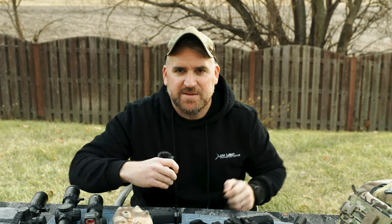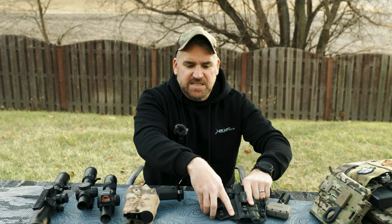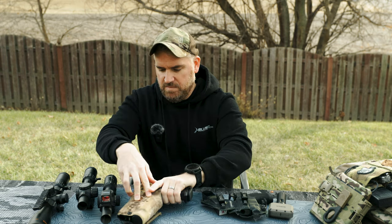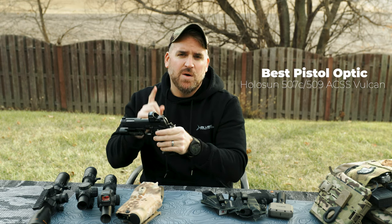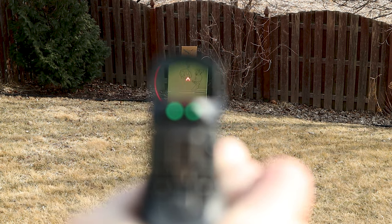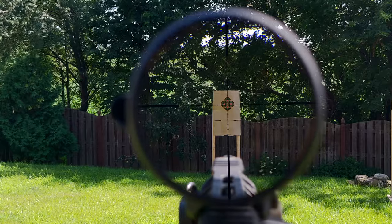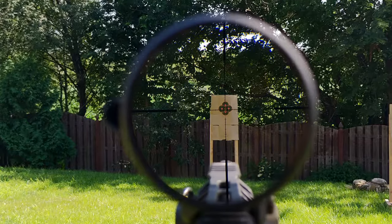You girls are gonna get mad about this one — best pistol optic. This is gonna be the Holosun 507C and 509 with the ACSS Vulcan reticle. I really found the Vulcan reticle was amazing in helping you guide to center, giving you a distinct advantage in realistic scenarios. The reticle is also great on a top mount to help you easily find the dot. And having that circle really cuts out a lot of training time if you're using it as a top dot.